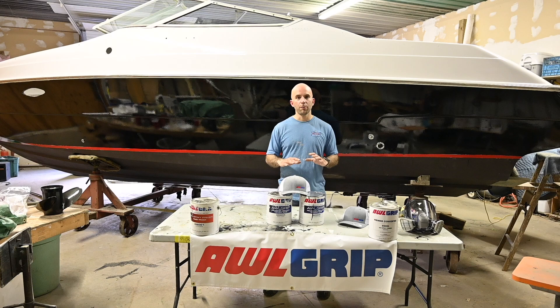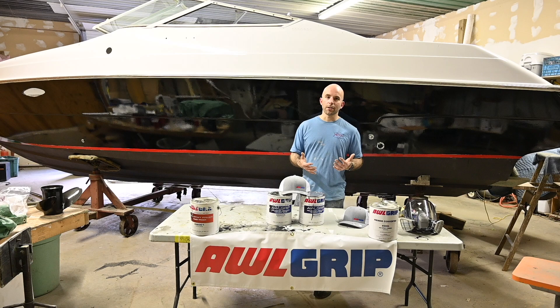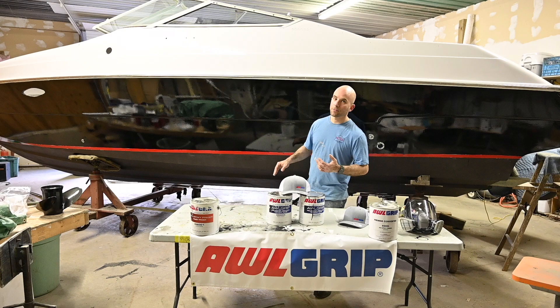One thing that did happen is our red waterline — the Interlux Bright Side red — some of it came off with our tape, and some of it had a little bit of bleed-through with the black paint underneath the tape. So once the paint has cured after a couple of weeks, we'll tape each side of the red and recoat that red just to make it look nice.